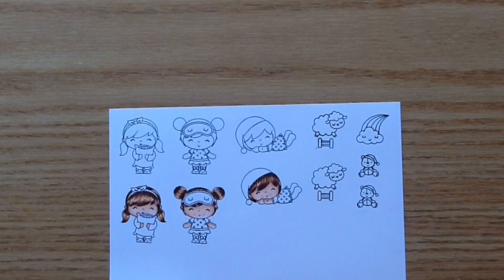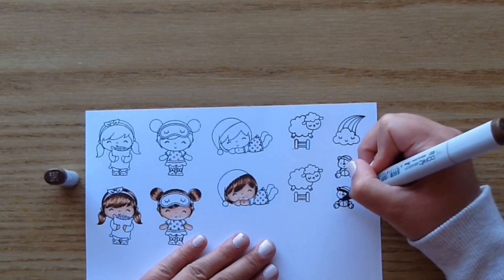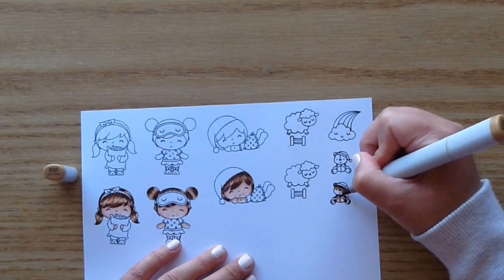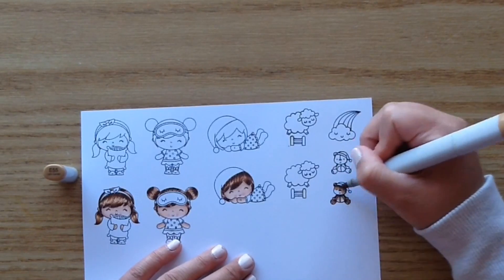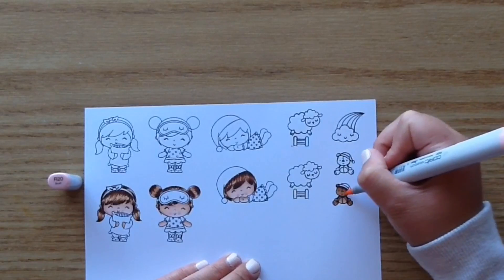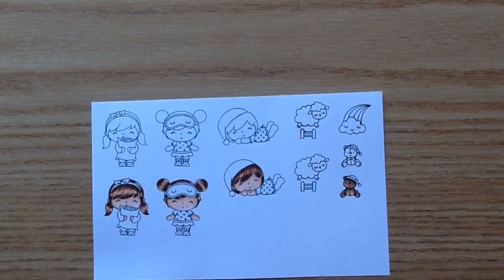Now I'm done with the hair. Since I had all the browns out I went ahead and did the little teddy bear, using E59 for the darkest portion, E57, then blending that out with E55. This little bear is so cute — it has a little sleeping cap too. I think you could use this set at Christmas time and color up the little bear and the little girl with the sleeping hat, or even the little girl with the pillow using Christmas colors — it would be so cute for the night before Christmas.